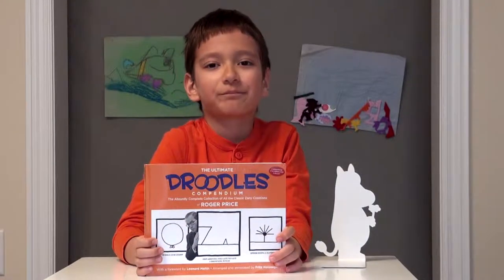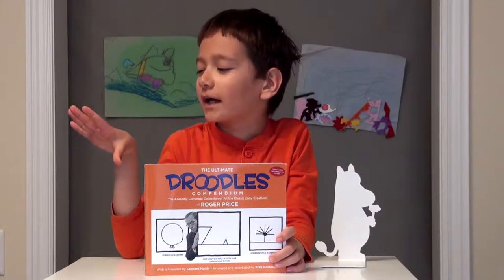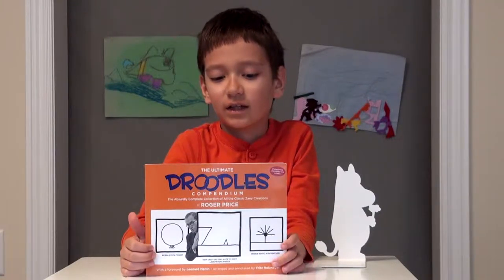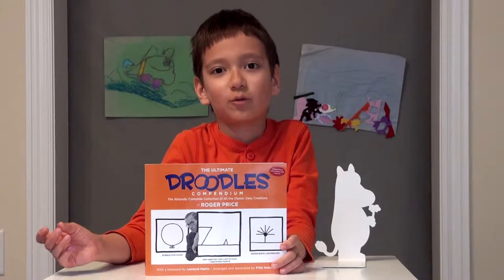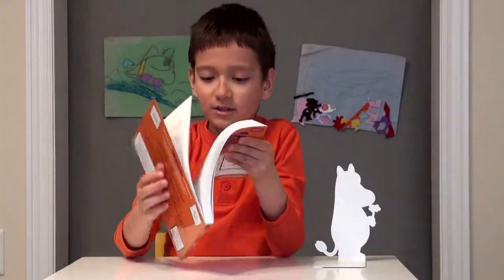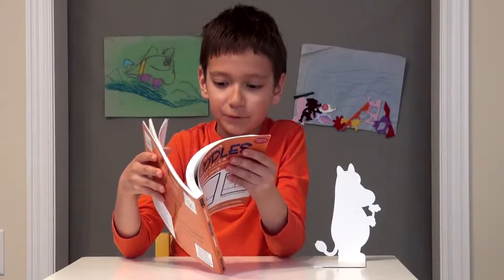Droodles is like something where you draw something, and then you write what it is. Let's just grab a random Droodle.